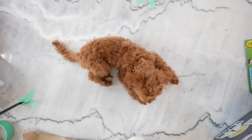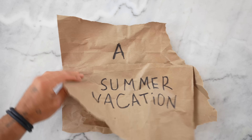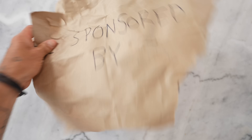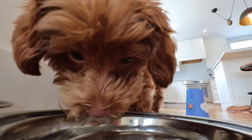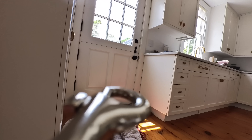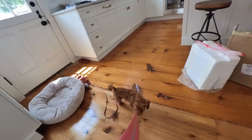This is the Insta360 GO 3. You want to go for a walk? Come here, you little rascal. All right, come on, good girl.